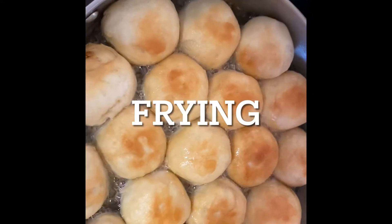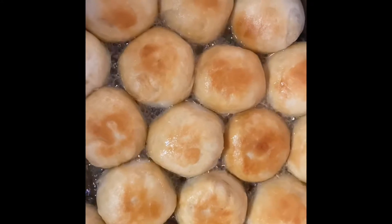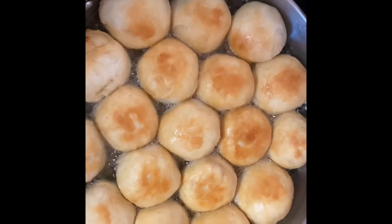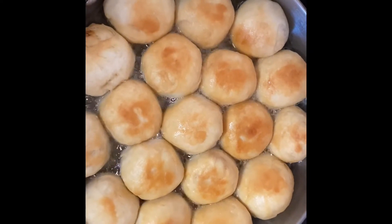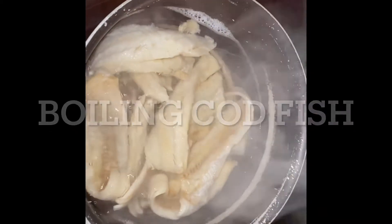I leave in the description box the amount of oil and flour I use. This has to be fried on medium to very low heat — if it's too high it will burn the outside and the inside will not be cooked through.